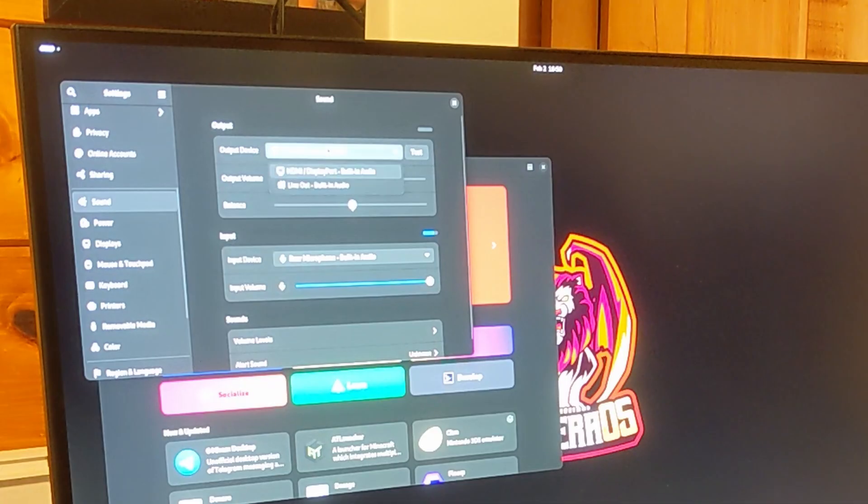Quirk number four: sleep and resume while in-game is a bit inconsistent. This could be the Intel chipset — I'm not really sure, that's just a hunch. There are several games where it works great, but a few others refuse to resume and just sat at a black screen after turning the device back on. Quirk number five: there's no audio over HDMI unless you drop into the desktop and manually enable the HDMI output for audio. For me it seemed to stick after I did that, so I was able to set it and forget it, but it was kind of obnoxious to deal with.